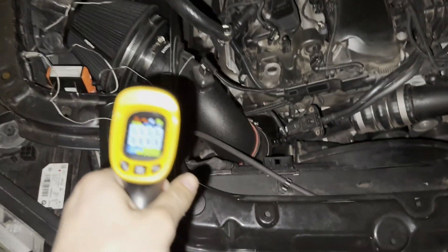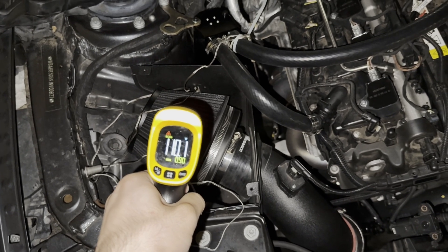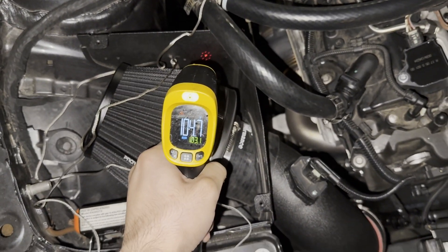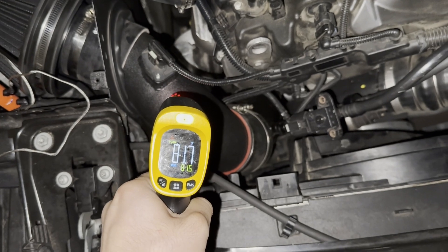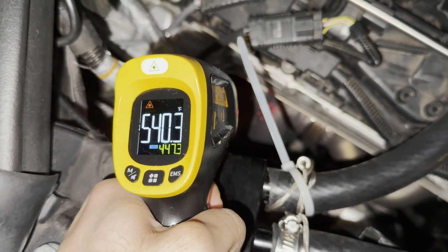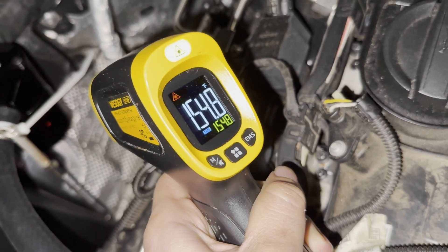Let's take a look at the temperature. The intake is at around 110-113 degrees. The back of the intake is roughly around 104-105. The intake pipe is at 82-83 degrees. The turbo is at 530-540 degrees. And then lastly, the catch can is at 150-160 degrees.